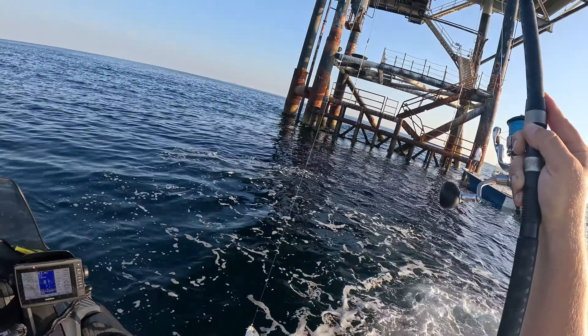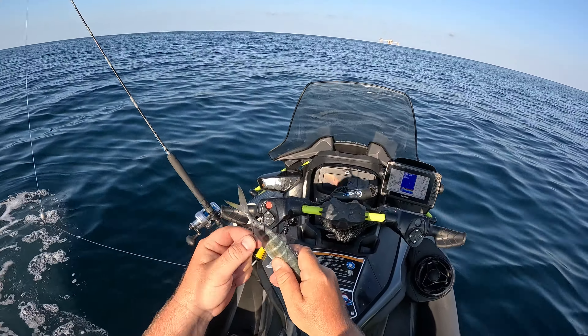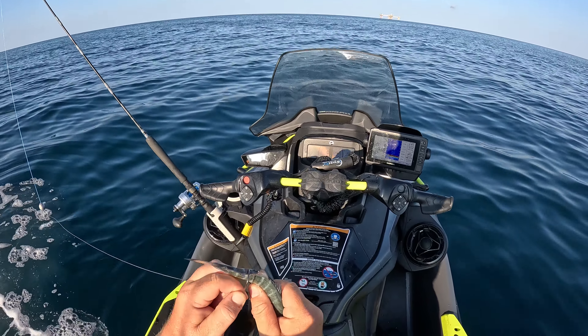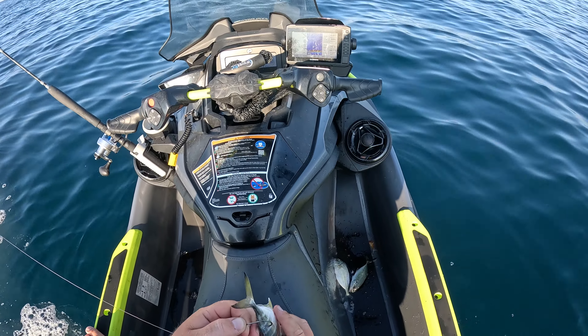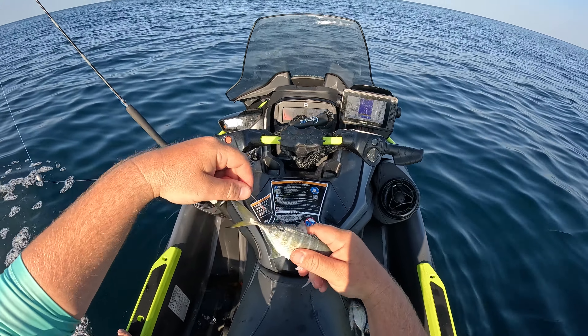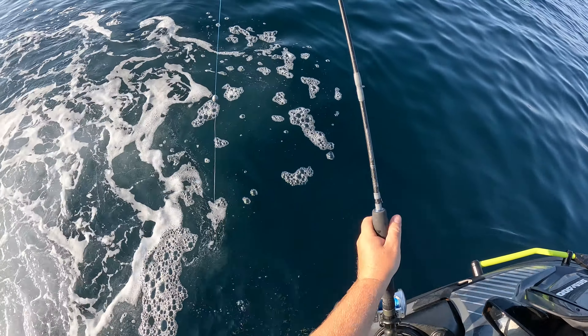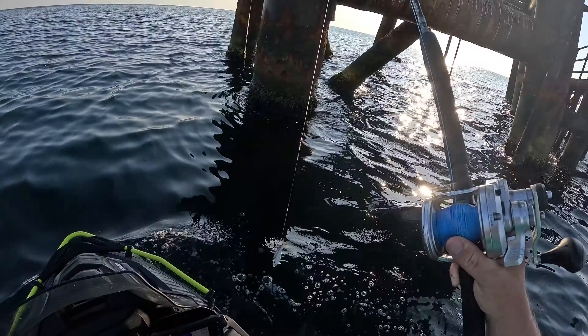And there we go, got us a hardtail. Some of the best bait around for bigger fish. We're just going to take a five-volt circle hook and put it right there through his tail. Make sure we get that all the way through - that should be good. He'll be able to swim kind of natural down there. See if we can get bit - going down.